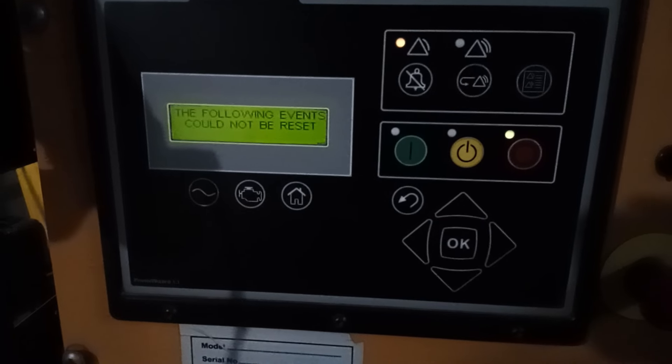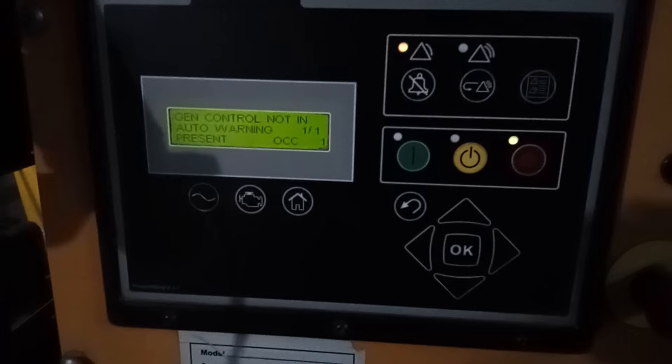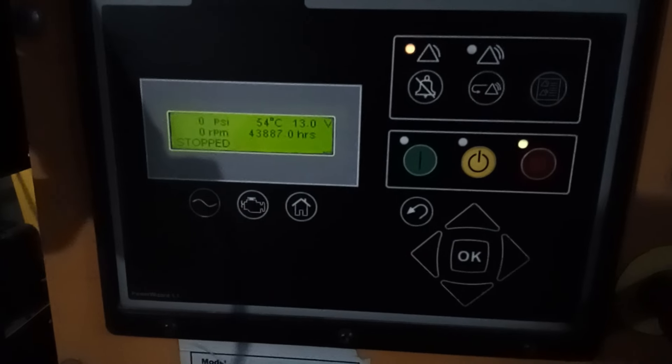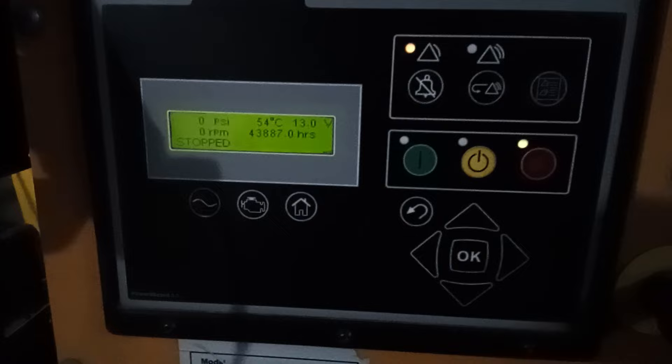The shutdown happened because we suddenly lost the signal. If the engine RPM drops gradually from 1500 to 1350, the Genset controller will shut down the engine due to engine under-speed. Any sudden interruption, however, will cause an unexpected engine shutdown.